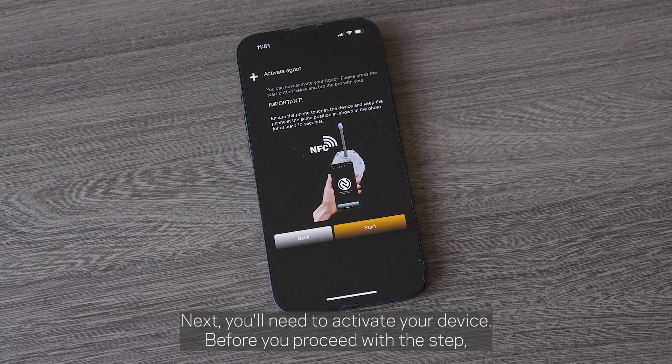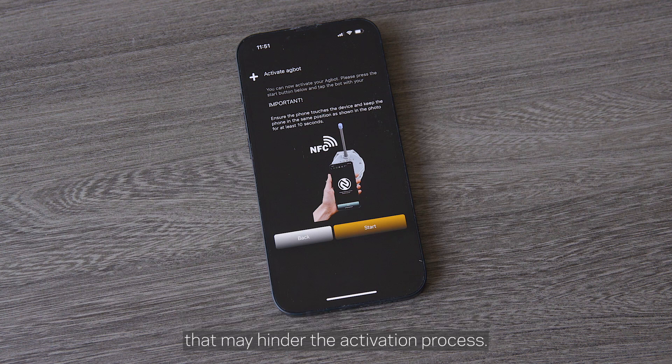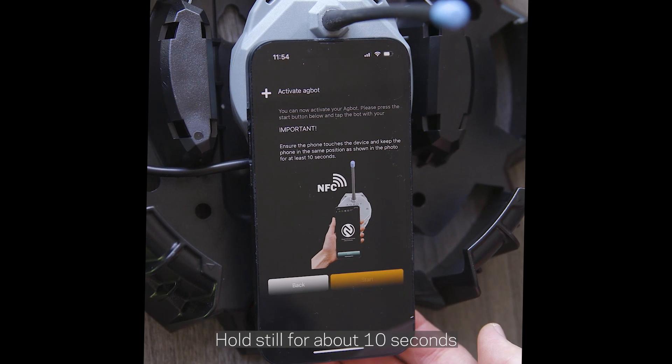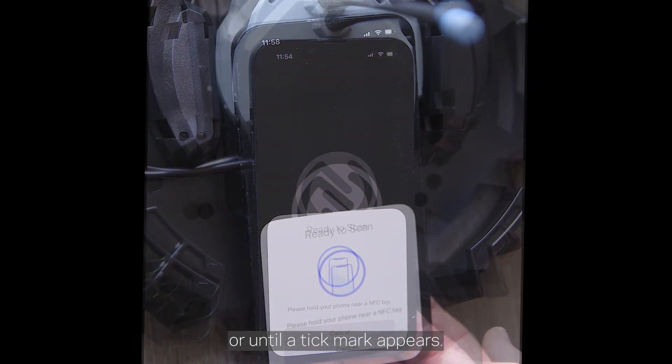Next, you'll need to activate your device. Before you proceed with this step, make sure you remove any accessories such as a phone case that may hinder the activation process. Lay your phone flat against the device and press start. Hold still for about 10 seconds or until a tick mark appears.